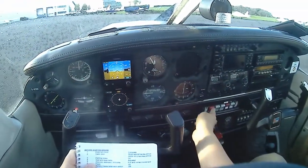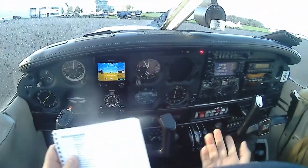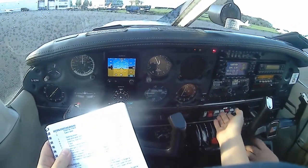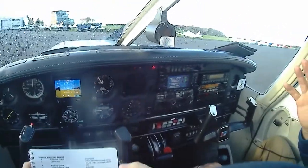Flaps. Battery alternate switch. Navigation lights. You would normally put the strobe or the beacon on to warn people we're starting the engine, but they don't work.